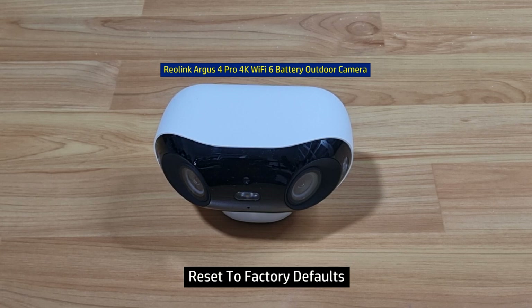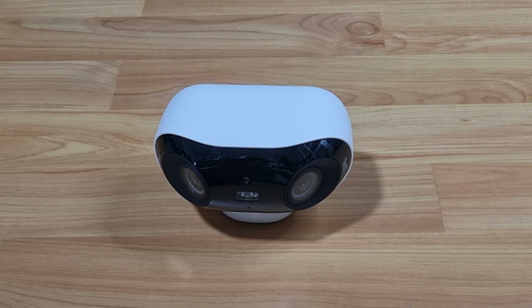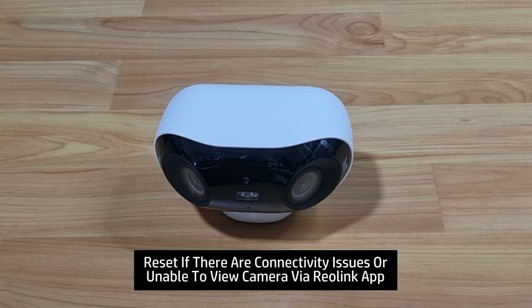In this tutorial, we're going to show you how to do a reset for your Reolink Argus 4 Pro 4K Wi-Fi 6 battery outdoor camera. You may need to do a reset if the camera is not operating properly, such as it cannot connect to the wireless network, or you are not able to view the camera via the Reolink app.